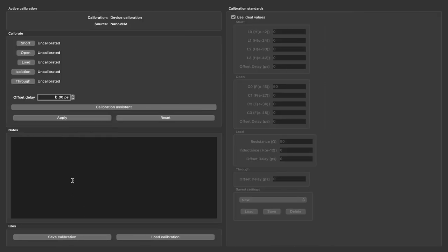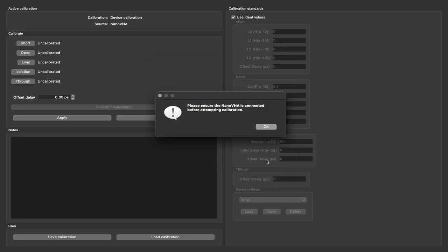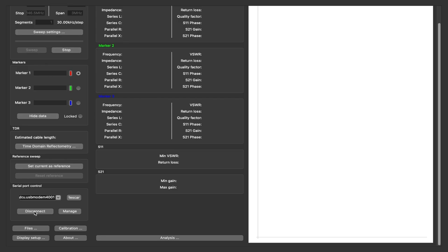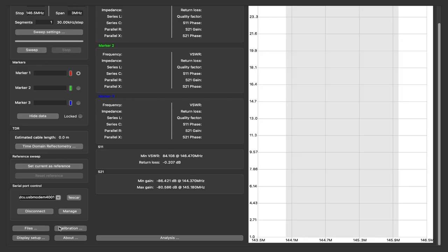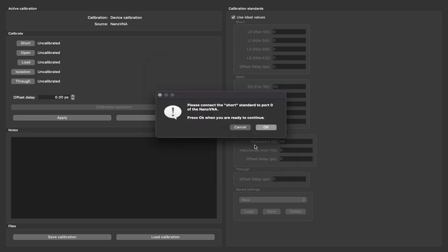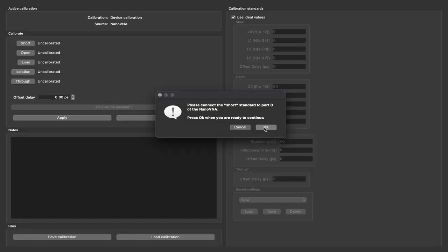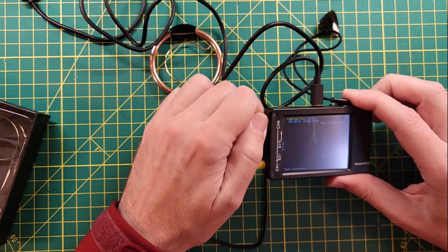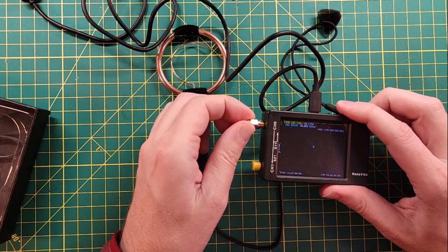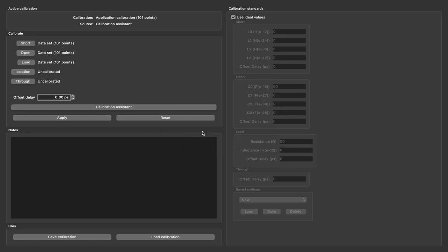Let's hit the calibration button and do the calibration assistant. Press OK. It says please ensure that the NanoVNA is connected before we do that. So let's go back and hit connect. Now we're connected. Let's do calibration — calibration assistant again. Connect the short to channel zero. Let's connect the open to channel zero. Let's connect the load to channel zero. And let's apply the calibration. Excellent.